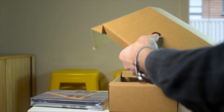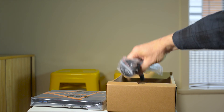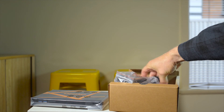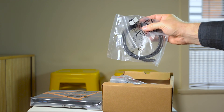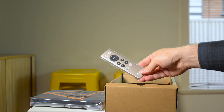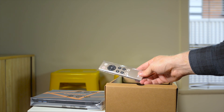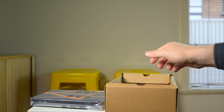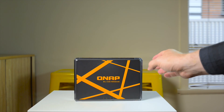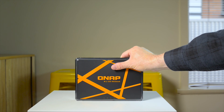In the box you get the unit itself, a quick start guide, power cables, the power brick, ethernet cables, heat sinks for the M.2 SSDs, and of course the remote — so you can use this as a home theater PC, Kodi, Plex, you name it. This thing will do it. It's really amazing how small and compact this device is.